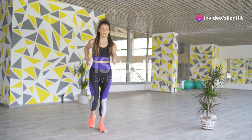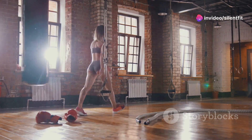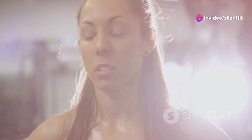So what is Tabata? Imagine the most intense, sweat-inducing, muscle-burning workout squeezed into just four minutes. Yeah, you heard right — four minutes. Tabata is high-intensity interval training consisting of 20 seconds all-out effort followed by 10 seconds of rest, repeated eight times. Sound simple? It's deceptively brutal.